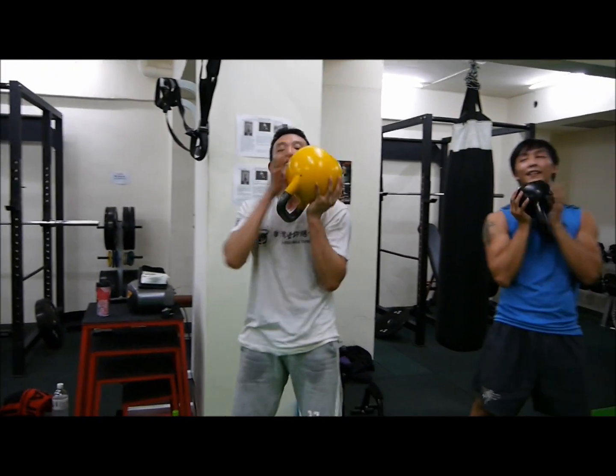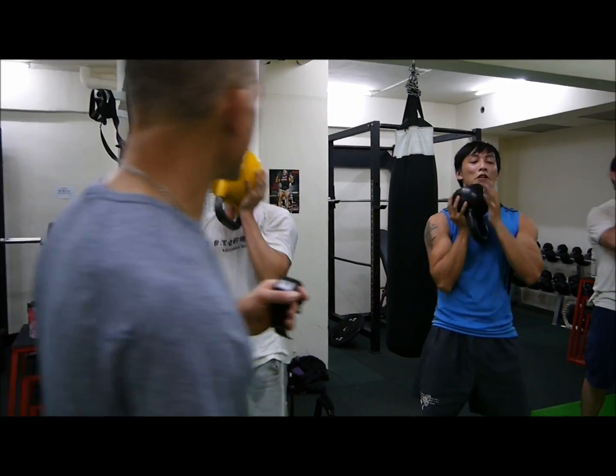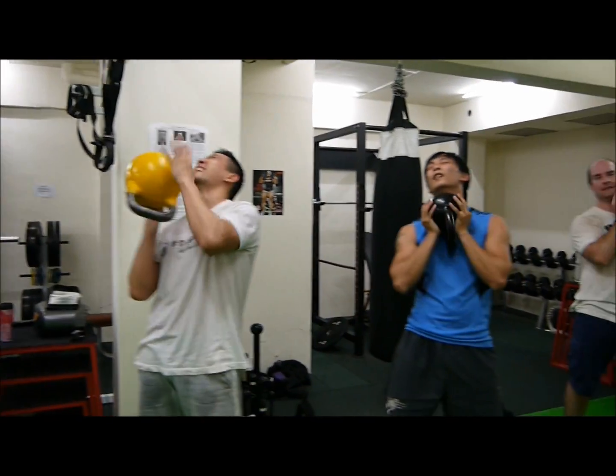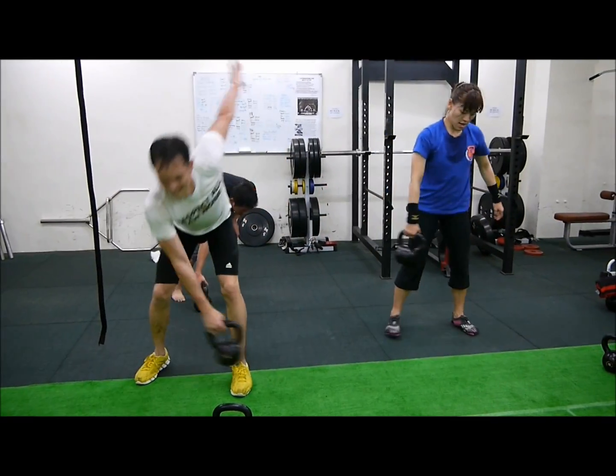Slap that fish. Come on. Slap that little fish. Slap it around. Come on. Punch it out. Punch it out. Slap it. Slap it like you hate it. Slap it like you hate it. Go for it.